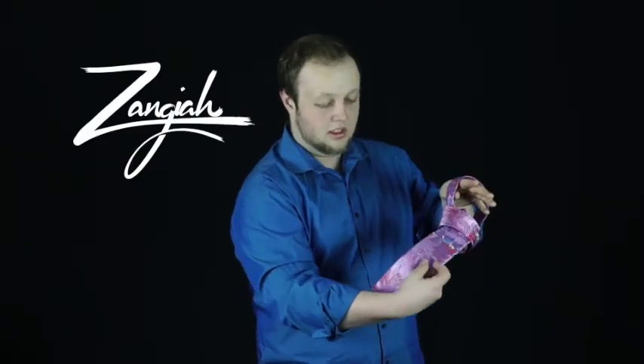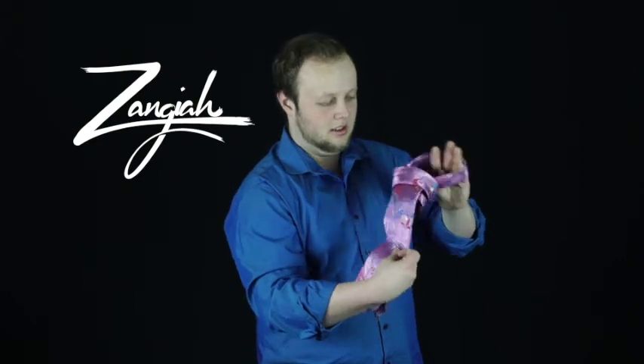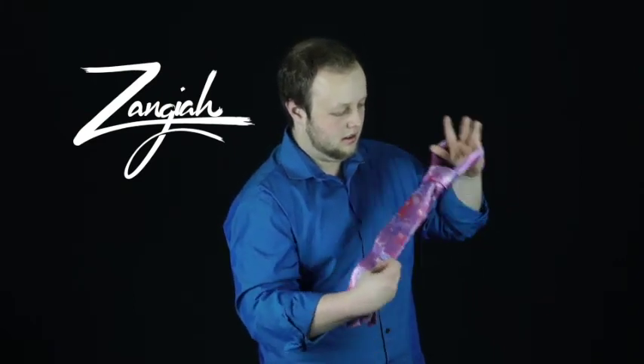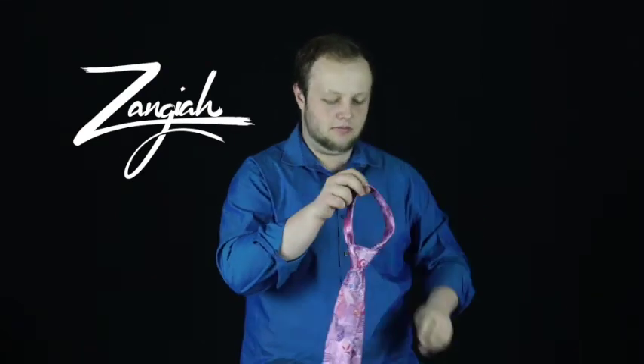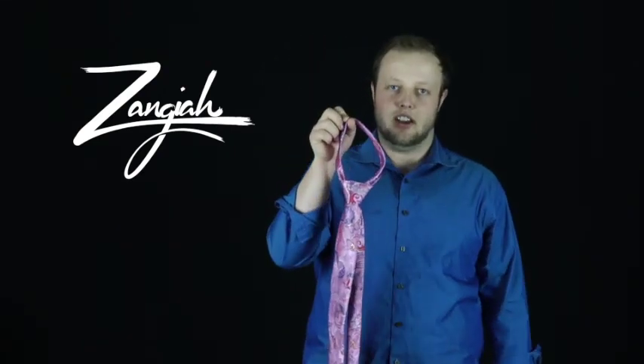Just gotta shake it, keep these two the same length, and just kind of shake this out. And boom — you've got a Mongolian necktie!